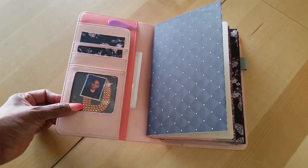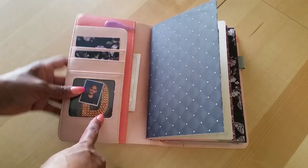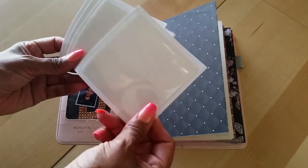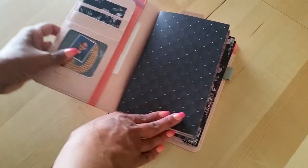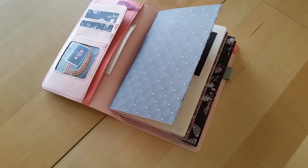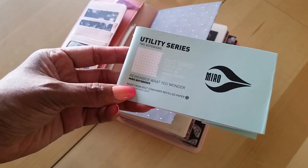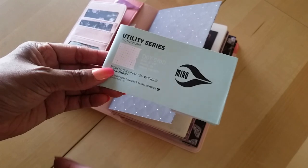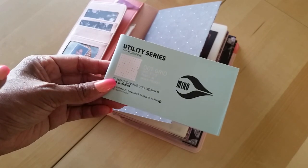So this is a standard size Webster's Pages traveler's notebook. I started decorating the pockets — just a picture of my little one, my initial, and some Target dollar spot sticky pockets I planned to use but never got around to. I also have an ollie clip. I do want to mention that the inserts I'm using are not standard size — they're more like a wide size, from a brand called Miro Utility Series, dot grid.